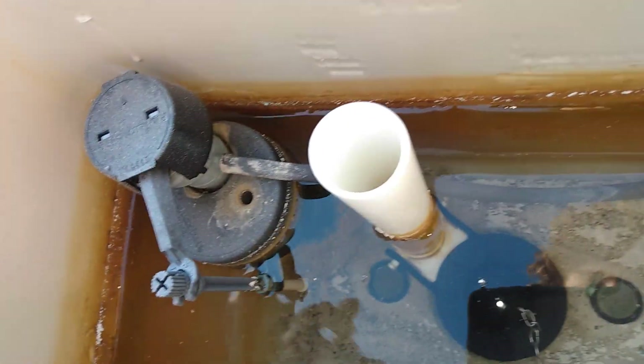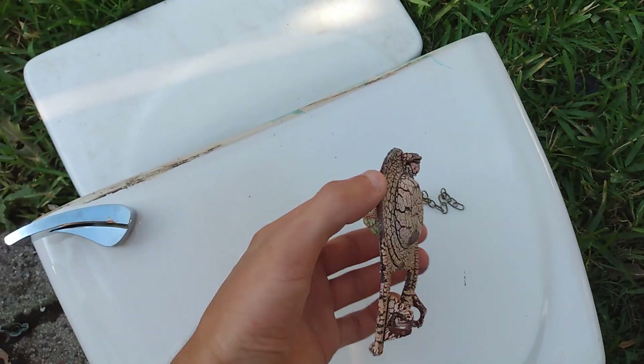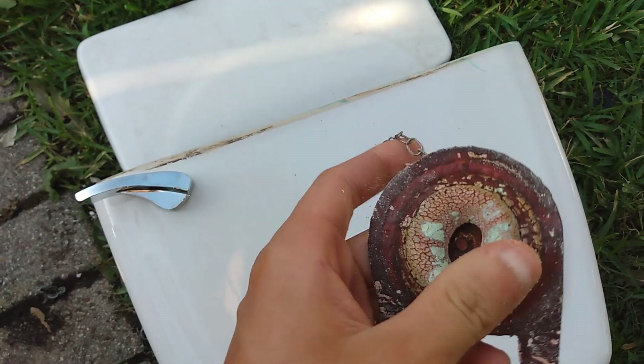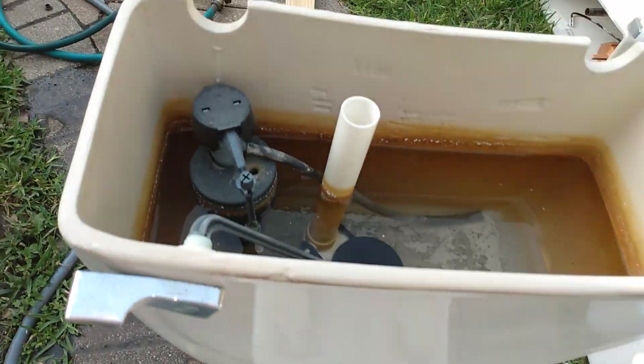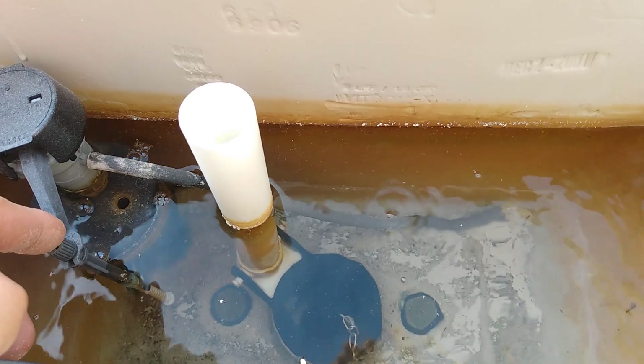Do not use chlorine. It screws up toilets — it's got all this film here. This is what it did to the original flapper, all crusty and yuck. Set the water level too low also.